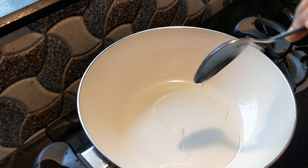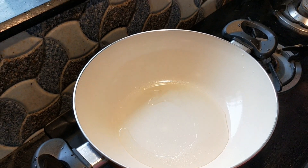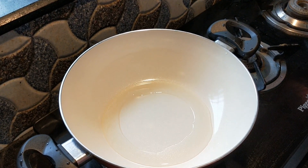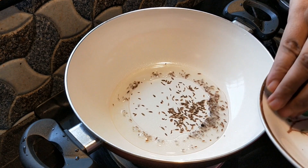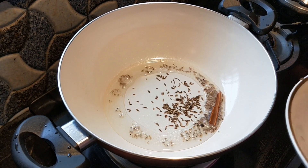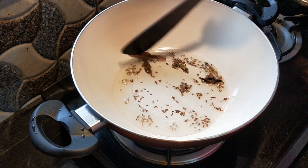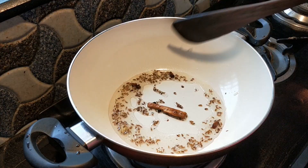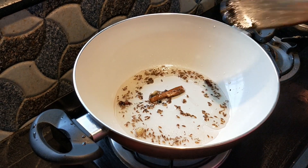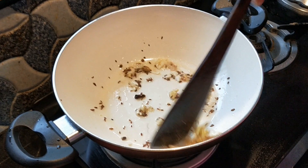Put the oil in the pan. Put the seeds in the pan. Put the salt in the pan. Add the cinnamon.